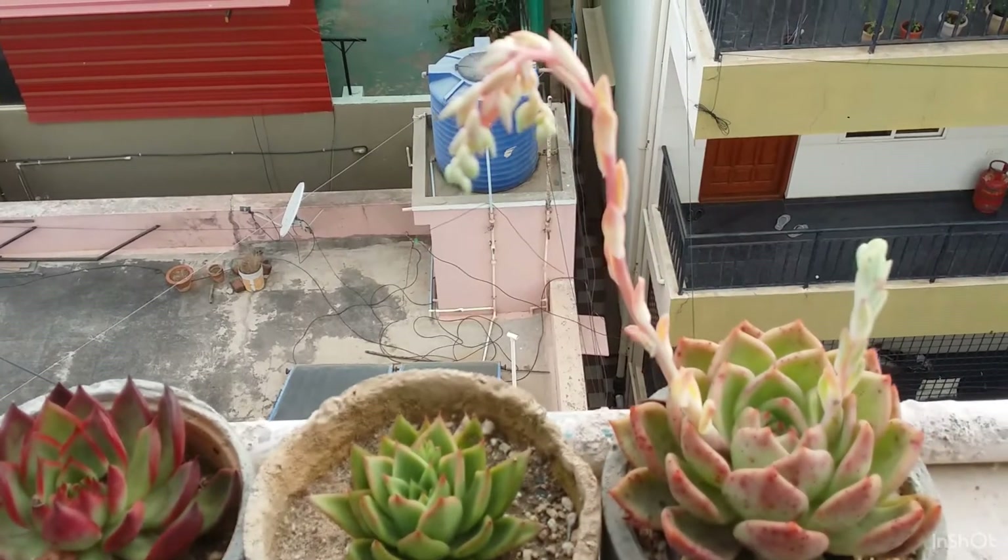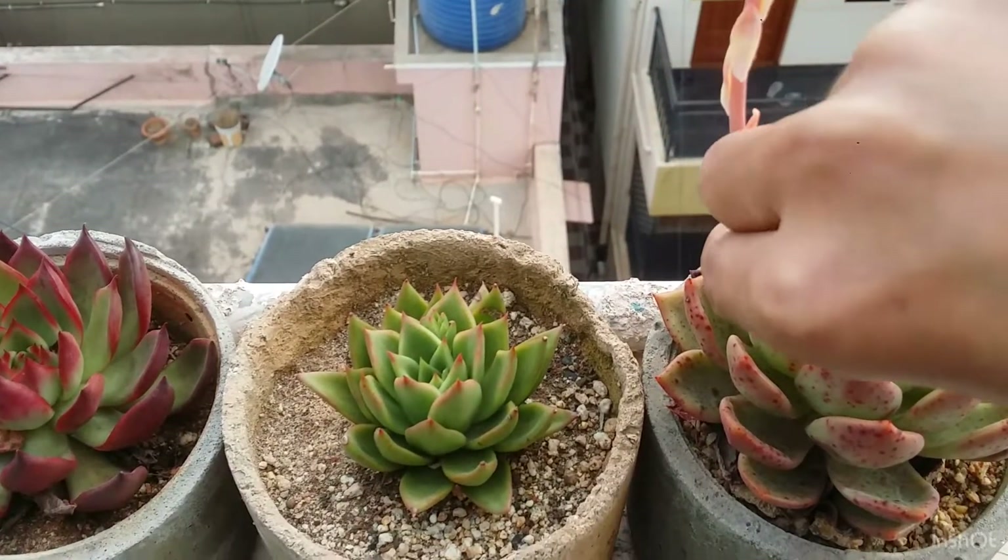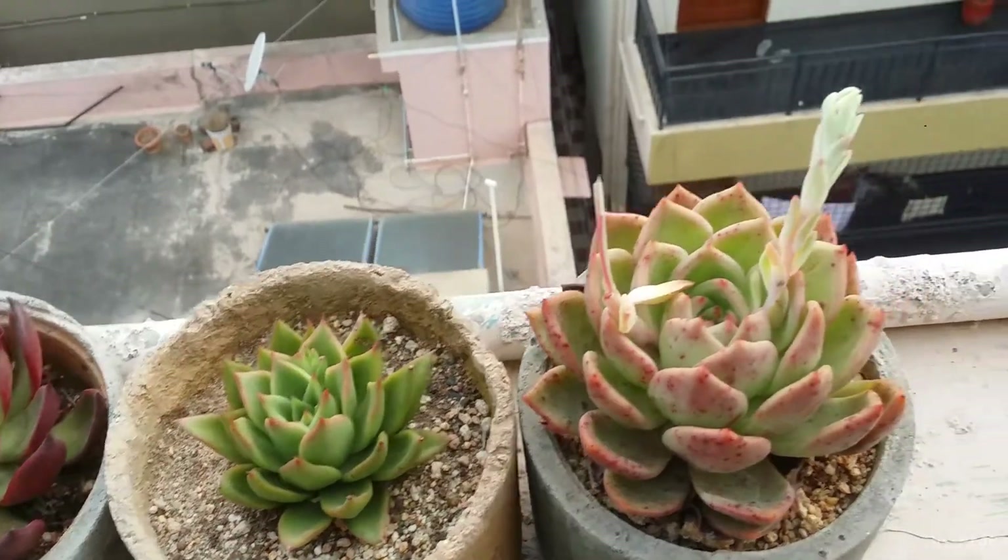Hi guys, welcome to my channel Lush Gardener. So today I decided that I will get rid of all the flower stalks or the bloom stalks from my aguaites and champagnes.